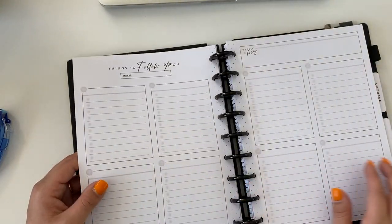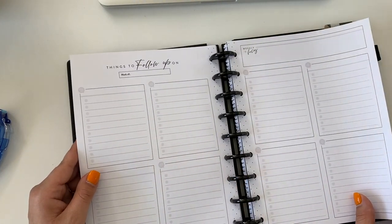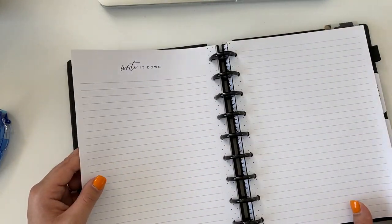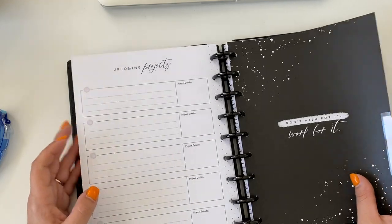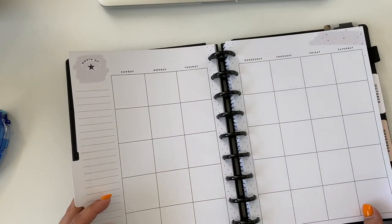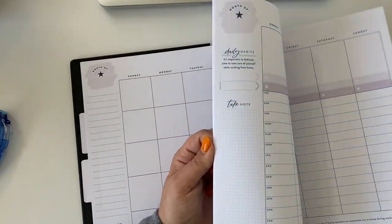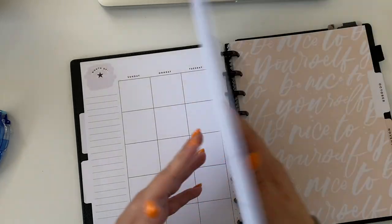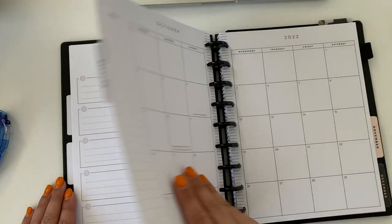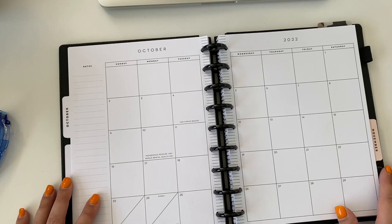I'm going to leave the weekly sections in here because I might end up using those for pre-planning for the next week, so we're going to leave those there. There's another section with that same design, so I'm just going to leave it the way it is for now — I'll see if maybe I need to set it up a little differently.